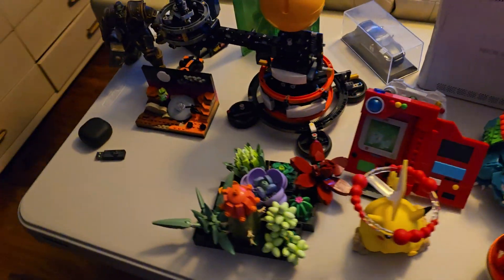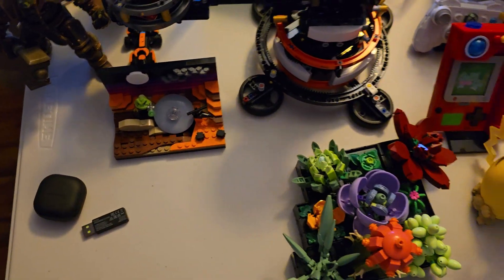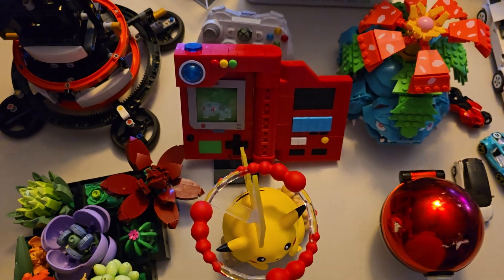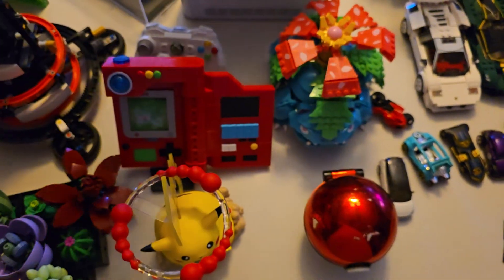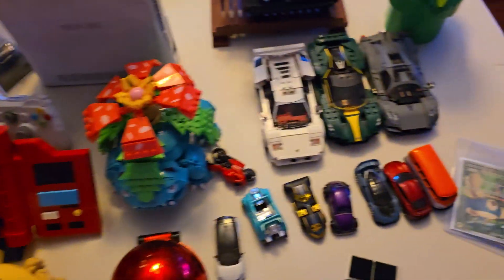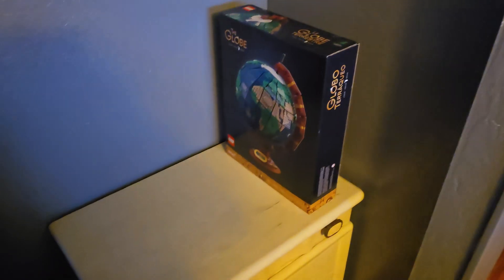Over here is all the Lego I have built so far. Got this one in Roswell. This was kind of my latest one. This is a little Pokedex — this is not Lego, these are Mega Bloks right here, which, yeah, it's hard. Some cars. Then my next one I'm working on is that globe.